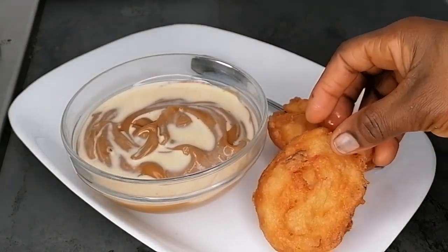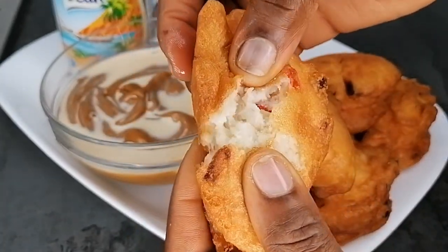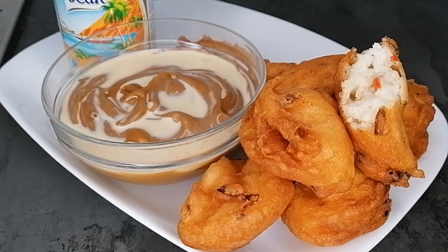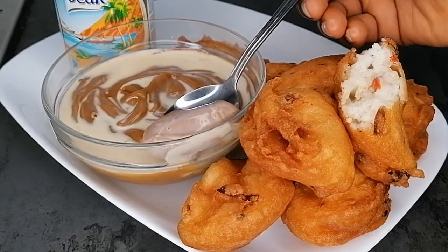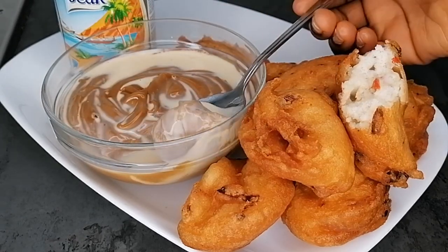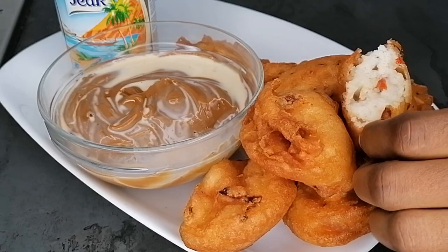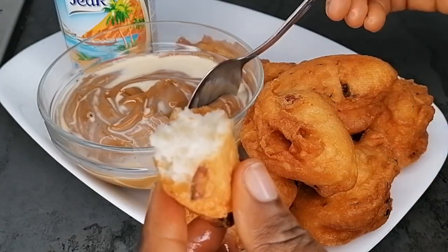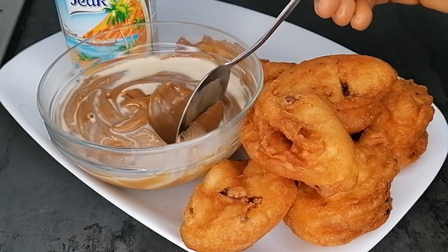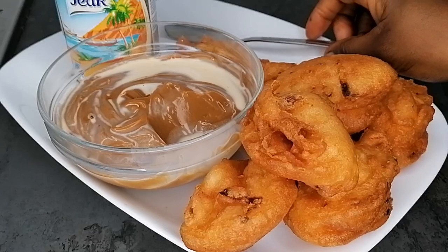This breakfast is awesome — delicious, creamy, and super flavorful. Don't forget to always top your custard with extra milk. Look at the inside of this beautiful akara — so fluffy and delicious! This is our Nigerian men's breakfast for Sundays and Saturdays. If you're with a Nigerian man, go ahead and make this; it makes them energetic, strong, and vibrant. Thank you so much for watching — I'll see you in my next video!